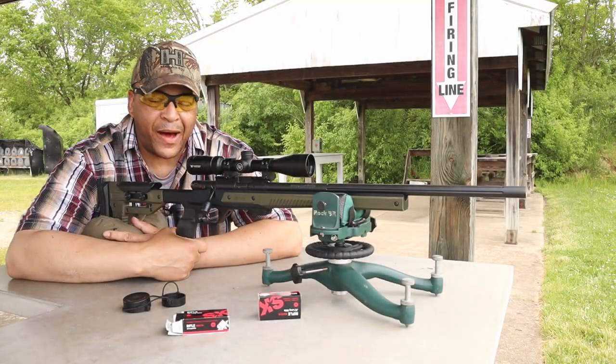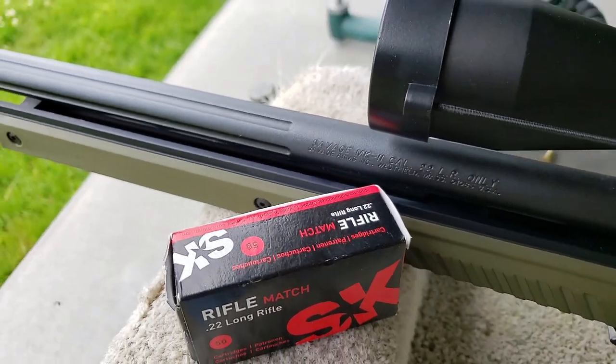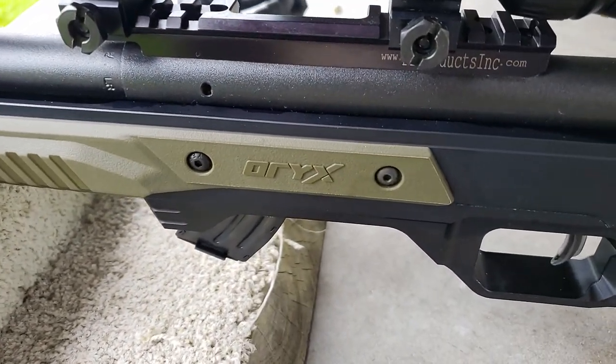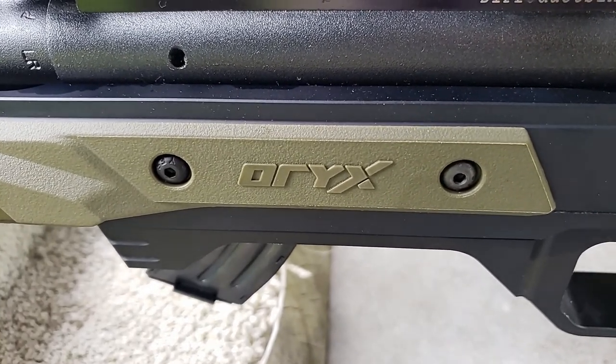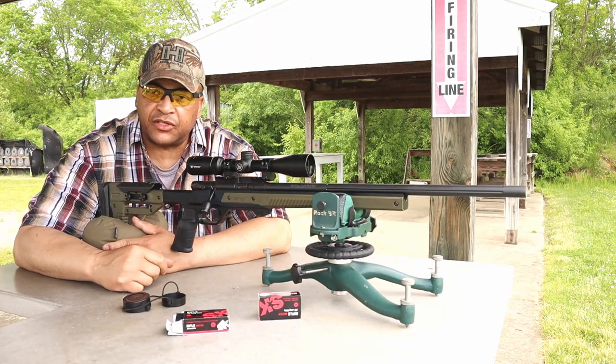All right range fans, I'm back at it. I'm out on the range with the Savage Mark II and the olive drab green Oryx chassis. The Oryx chassis is the little brother to the MDD chassis and I tell you what, I've only shot this thing once but I've been pleasantly surprised.